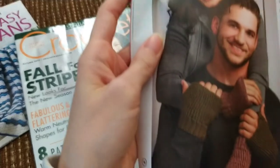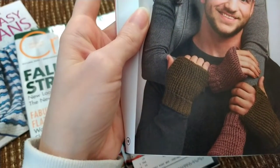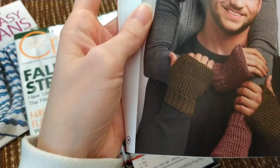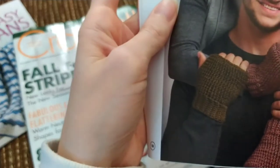And then here we just have some fingerless mitts. These are done in a DK weight — cotton, rayon, alpaca, nylon — Barocco Fiora Light. That's quite a mix of yarn.